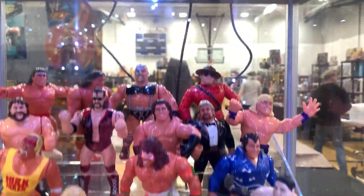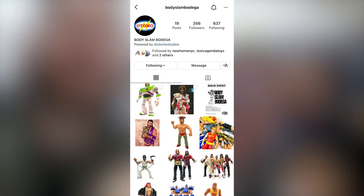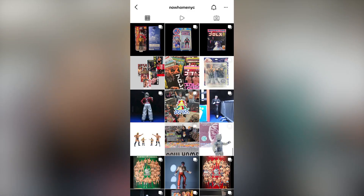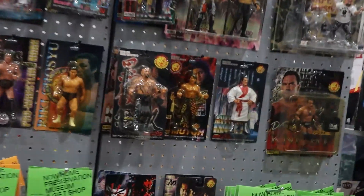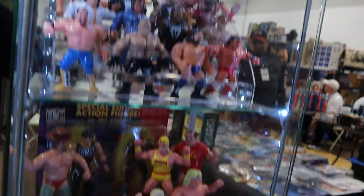Welcome back everyone. In this episode, we're looking at wrestling figures. My name is Go Carlo. I want to say thank you to my friends in this video, Body Slam Bodega and Now Home NYC. You can follow them on Instagram — links in the comments. I need everybody to leave a like on this video and write a comment, subscribe and hit the follow button. Please check out my other pages on Instagram, Twitch, and TikTok. But let's get the video started, guys — enjoy.